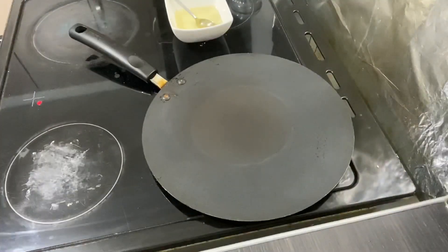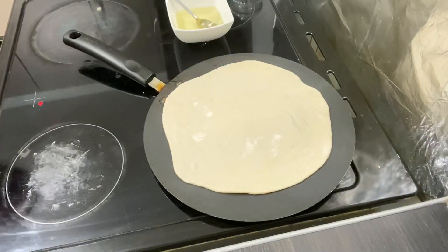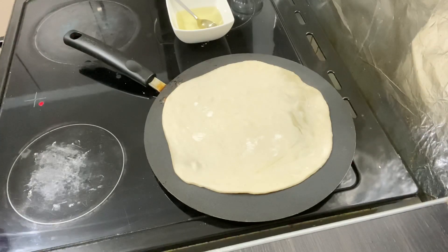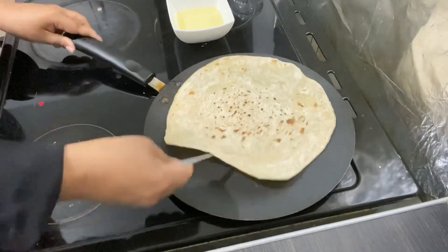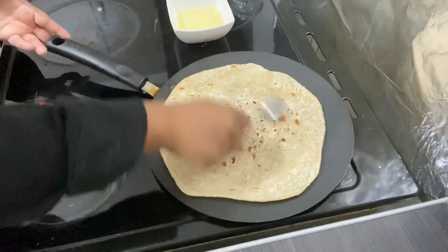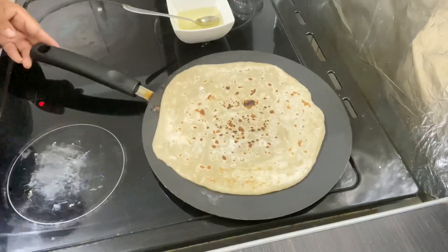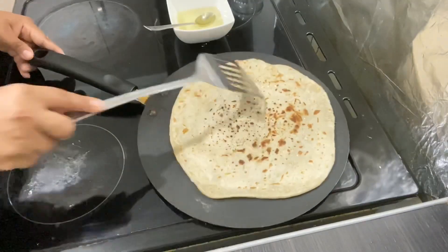Now it's time to cook. Make sure your pan is on high heat at first, then turn it down to low or medium heat. I'm going to leave it to cook on one side, then put a bit of oil — make sure you add oil whenever you're turning each side. Just dip your spoon in the oil and go over it lightly, not a whole spoon of oil. Then turn it over again.